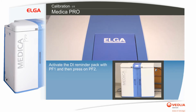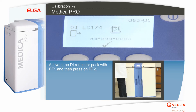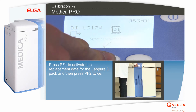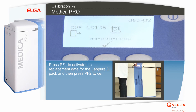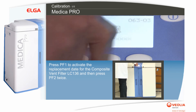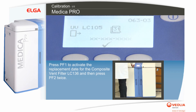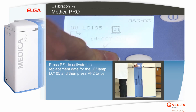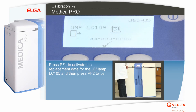Activate the DI reminder pack with PF1 and then press PF2. Press PF1 to activate the replacement date for the LabPure DI pack and then press PF2 twice. Press PF1 to activate the replacement date for the composite vent filter LC136 and then press PF2 twice.